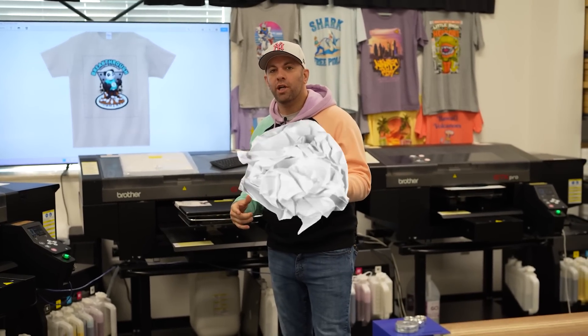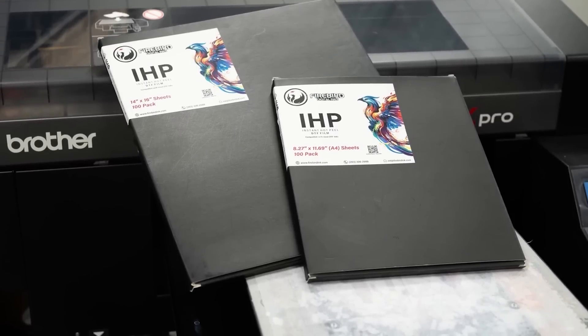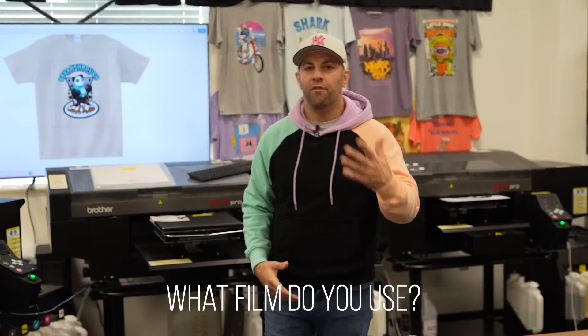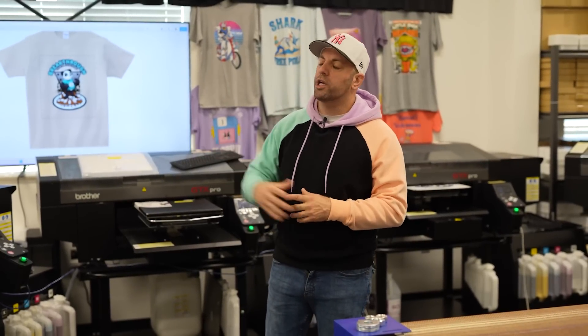Today we're going to do some quick showing of DTF — we're doing DTF on our GTX. Normally we do have Mamakis now, but we get a lot of people that ask questions about: hey, I got the GTX, can I do DTF on it? What film do you use? What ink do you use? So we used to do DTF on our GTXs before we got the Mamakis.